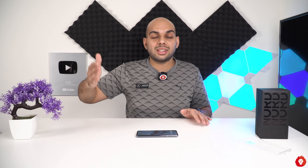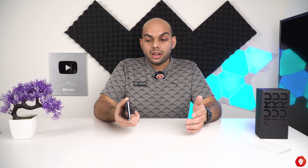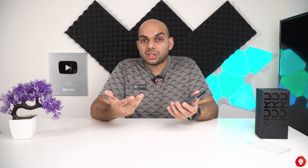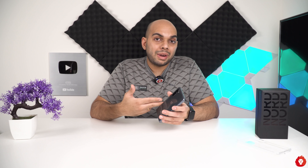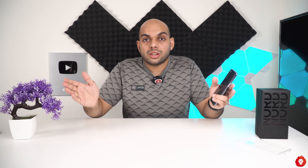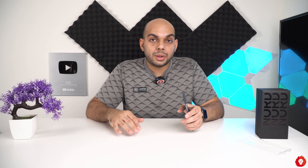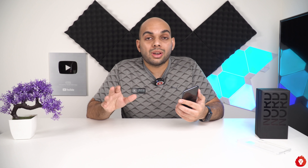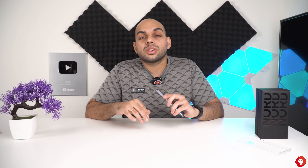Overall, first impressions are positive — it seems like a good device. Build quality seems fine; the plastic frame is something I wish wasn't there, but if it came down to choosing between a plastic frame and losing fast charging, I'd choose fast charging over a metal frame. Every brand tries to appeal to as wide an audience as possible, and that's what OnePlus has done here. I'll share in-depth thoughts on the camera and the device overall soon, and if there's anything specific you want me to cover, let me know in the comments. Thanks for watching!